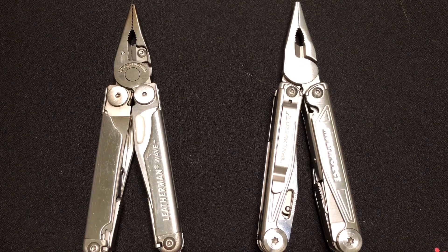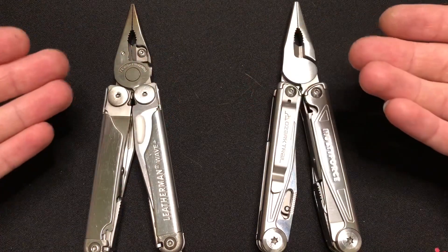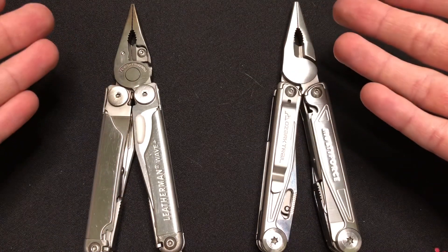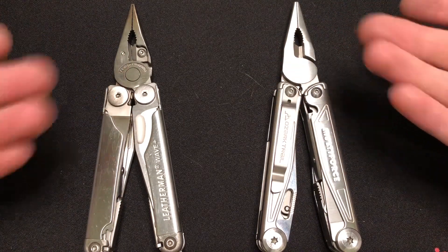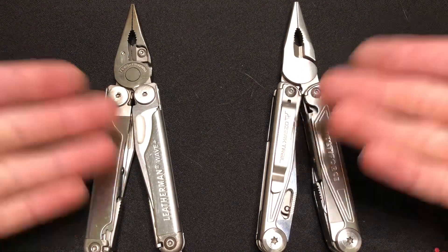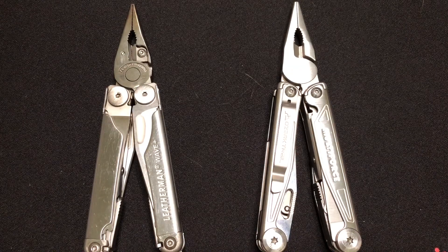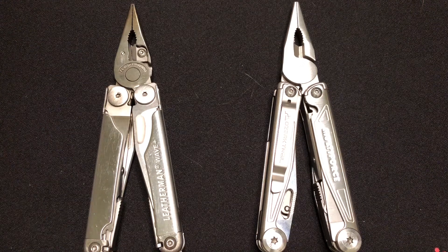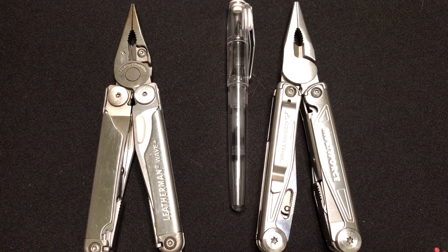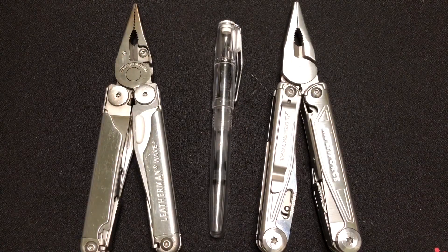I think that pretty much wraps it up. I hope this helped you compare the Ozark Trail Multiforce and the Leatherman Wave Plus — both excellent tools, even at differing price points. I honestly carry them interchangeably. All right, I've been Joe. You've been watching Ink and Iron. Thanks for joining me — like, subscribe, do the things. I also do fountain pens, knives, typewriters, and other stuff on the channel. Catch you next time. Bye.